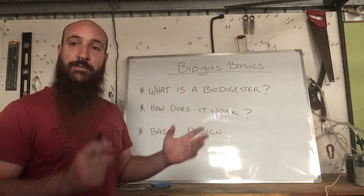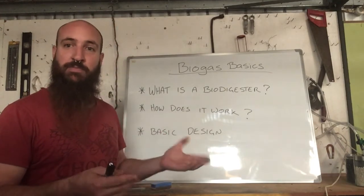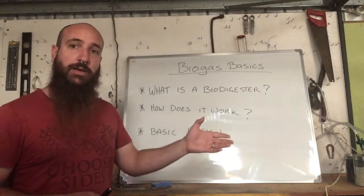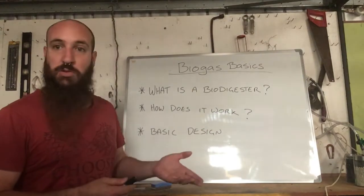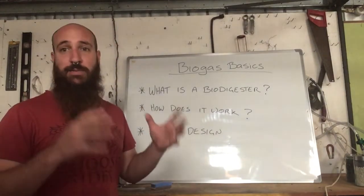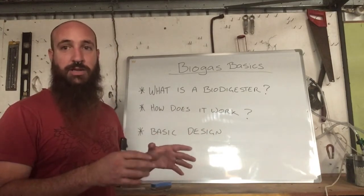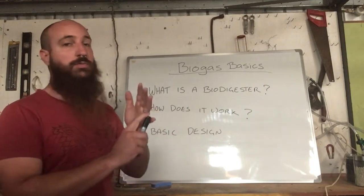A biodigester is basically a vessel where anaerobic digestion can occur. What we're trying to mimic is an animal's stomach. We get the bacteria we need from the faeces of the animal, or we can use enzymes, but the basic principle is we just need something that is airtight — that eliminates all the oxygen and gets that fermentation process going.